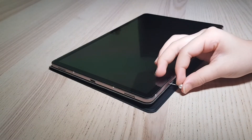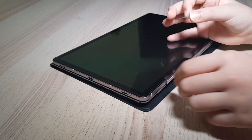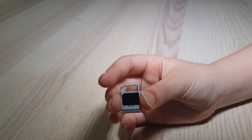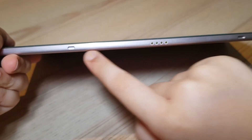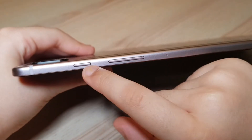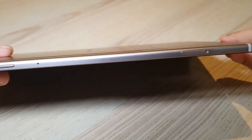The Tab S6 does have a microSD card option, which can give you additional storage of up to one terabyte. At the bottom you can see the grooves and the magnetic pins that the original keyboard attaches to. On the other side you will find the power button and the volume rocker.